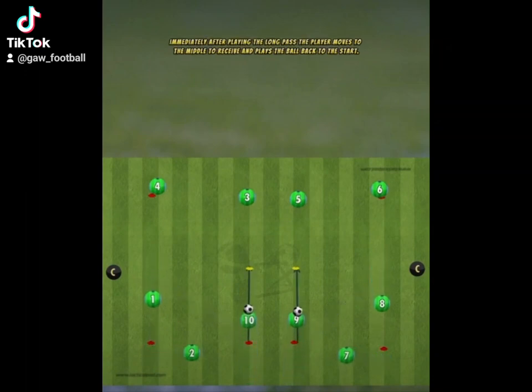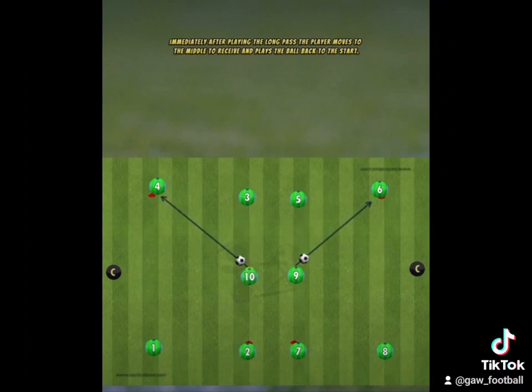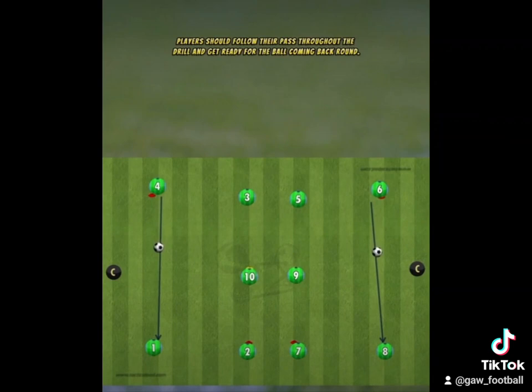Immediately after playing the long pass, the player moves to the middle to receive and plays the ball back to the start. Players should follow their pass throughout the drill and get ready for the ball coming back round.